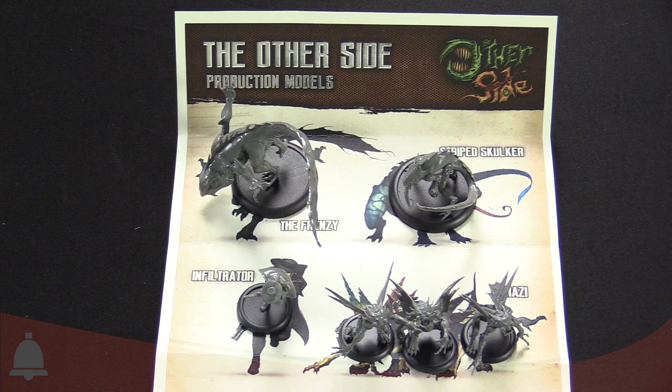Hey everyone, I'm Adam from Bella Souls back with another quick overview. We got this little package from Wyrd Games - they sent us some production models for their recently successful Kickstarter, The Other Side. We wanted to show them off; we're really impressed with these models.